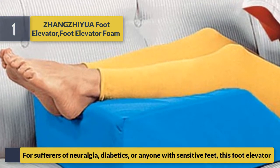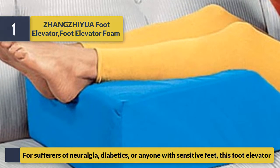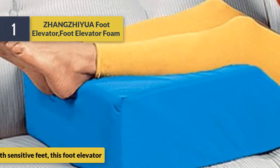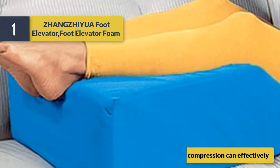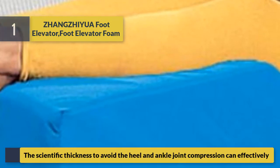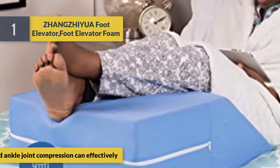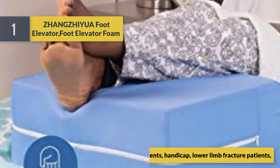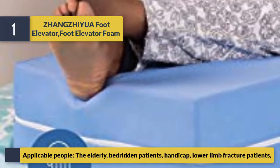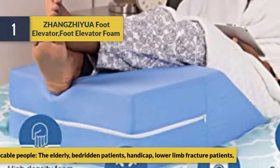For sufferers of neuralgia, diabetics, or anyone with sensitive feet, this foot elevator uses scientific thickness to avoid heel and ankle joint compression, and can effectively reduce pressure. Applicable people include the elderly, bedridden patients, handicapped individuals, and lower limb fracture patients.